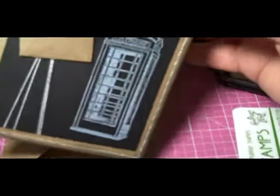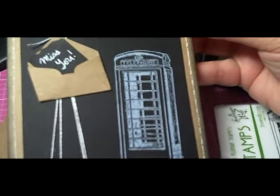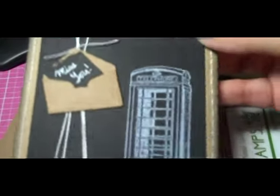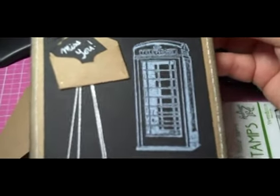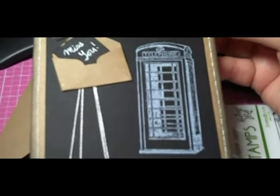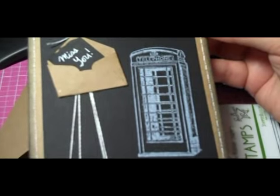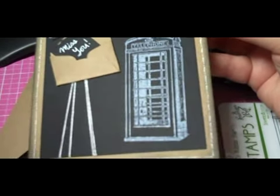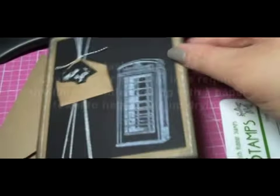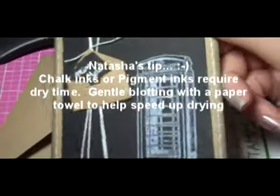All I did is stamp it in — pigment ink takes longer to dry, just so you know. I try not to heat set textured paper because it has a tendency to pucker and buckle, so I just let it air dry. You have to give it a significant amount of time — I would say 15 minutes; if you have humidity in your area, longer. Or you could do a gentle blotting with a paper towel, just an up and down motion, without rubbing it, because it would disturb the image.